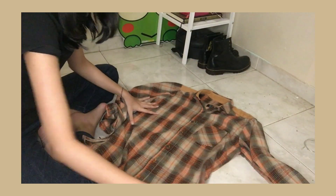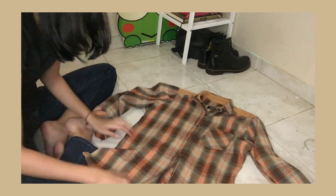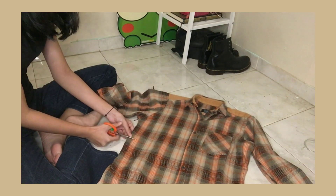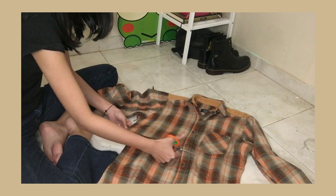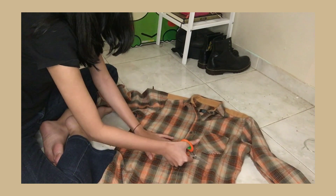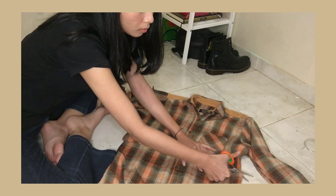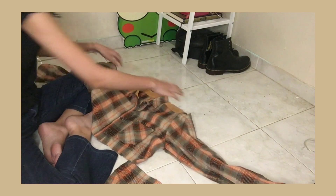Lanjut baju kedua. Disini gue pake kemeja flanel — ini bener-bener simple banget. Kalian cuma tinggal ngegunting 35 cm juga, tanpa ada jahit-jahit. Dan kita selesai.